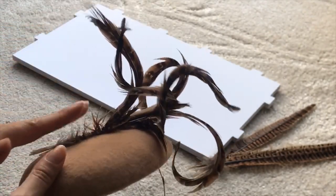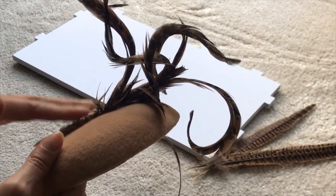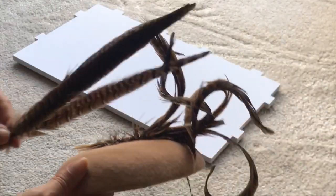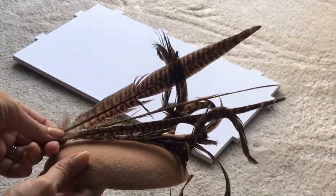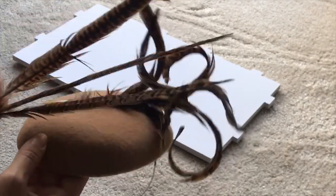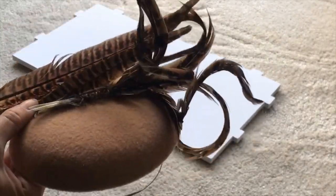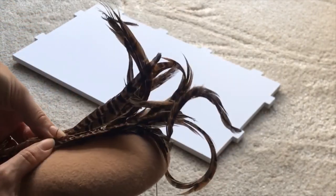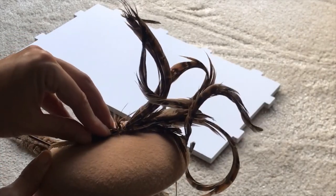I'm debating whether to add some extra feathers just to cover this up, or if that's quite a nice feature. We could add some more feathers — maybe shorter ones — because I do think it looks a little bit weird having straight ones with curly ones. We could have some short ones crossing over like that and cut them off. Or maybe a nice little diamante there.